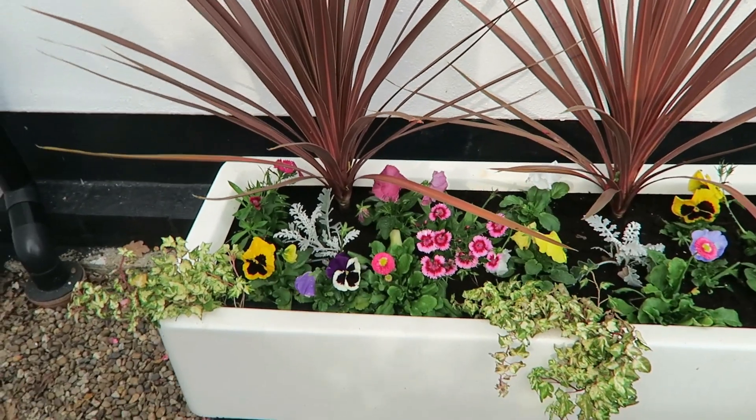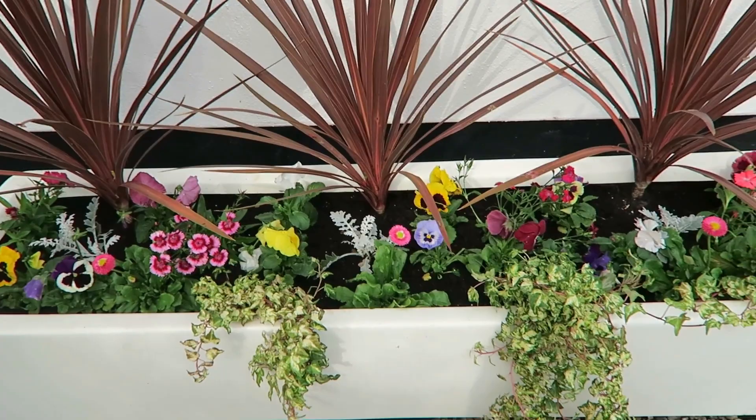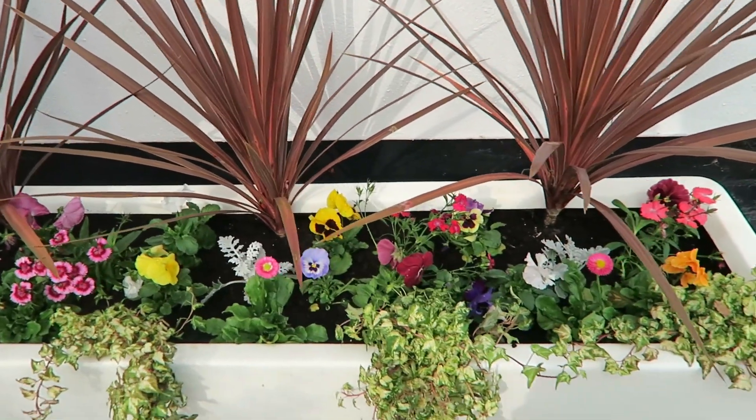Hello everyone, welcome to another week in our garden. This week we're at the front of the cottage planting up the troughs and hanging baskets ready for winter. We've already done one to show you — we've kept the cordylines in because we like those, so we're keeping them.